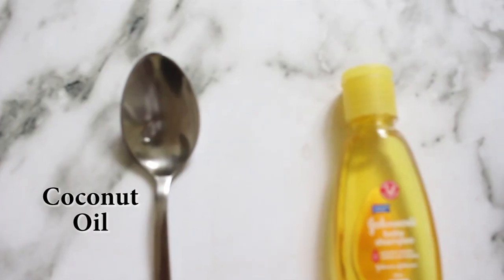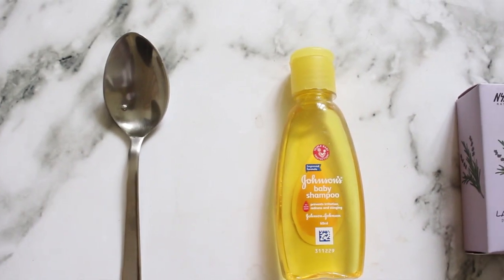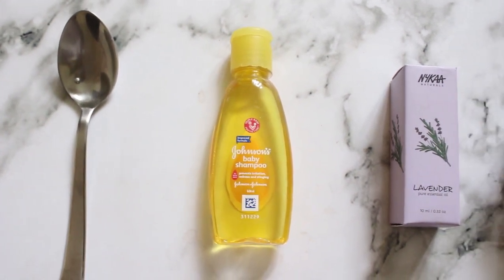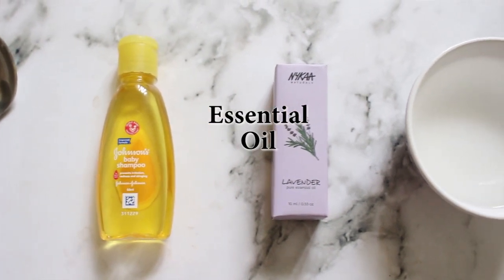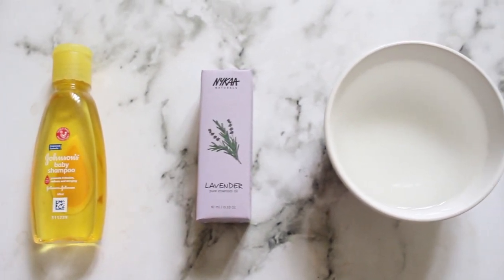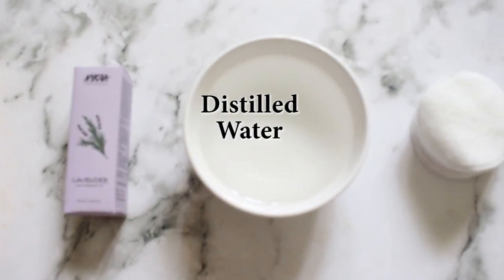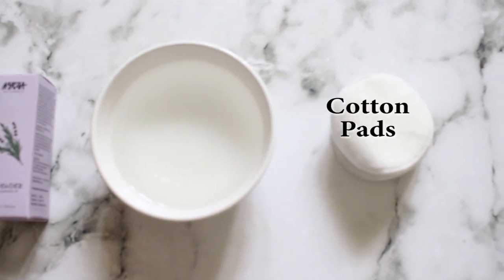All you need is a teaspoon of extra virgin coconut oil, a couple of drops of baby shampoo — I'm using the Johnson's baby one, you can use whichever you prefer — a couple of drops of essential oil (I'm using this Nykaa one in lavender fragrance), a cup of distilled water, and of course some cotton pads to wipe the makeup off.